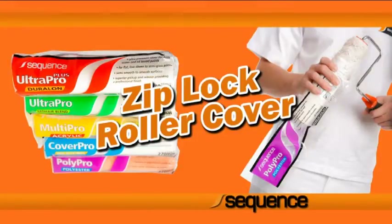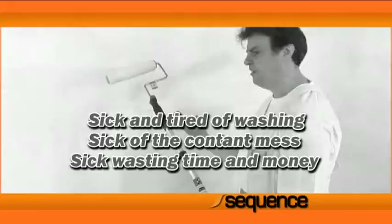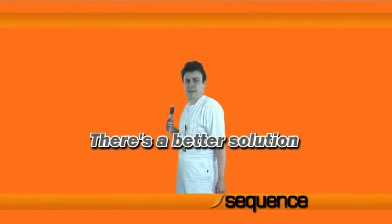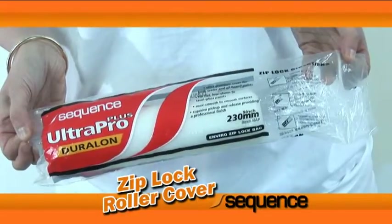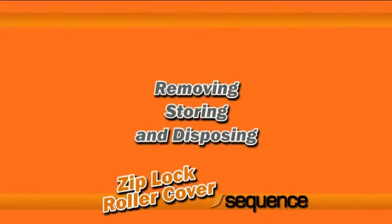Ziploc Roller Cover. Are you sick and tired of constantly washing out your roller cover after every coat or job? The innovative Sequence Ziploc Roller Cover with the exclusive Ziploc bag provides painters with a new convenient method for removing, storing and disposing of any paint roller cover.